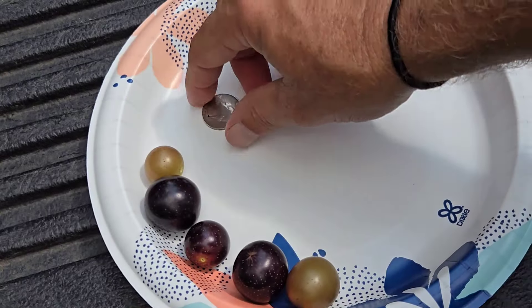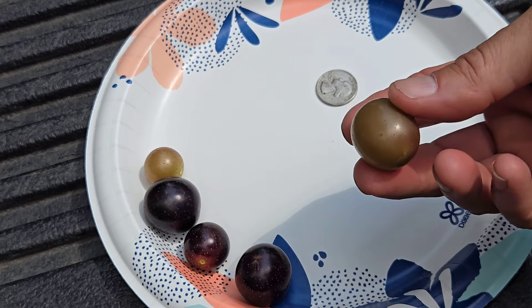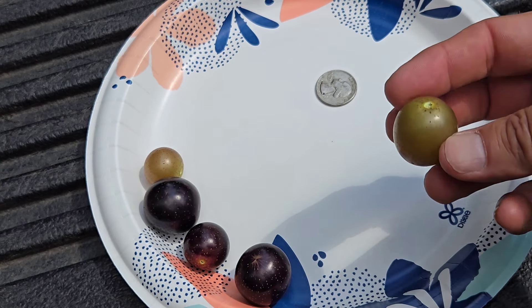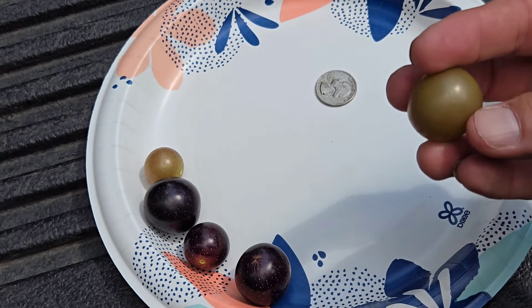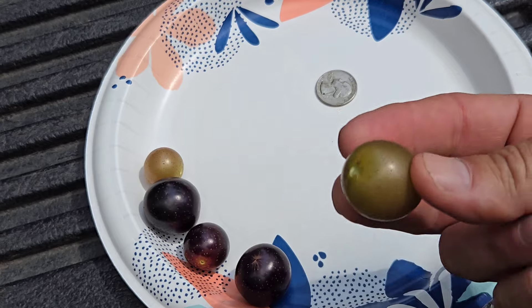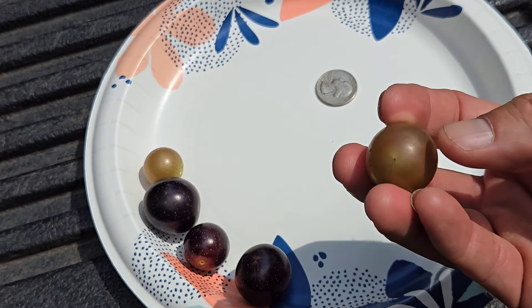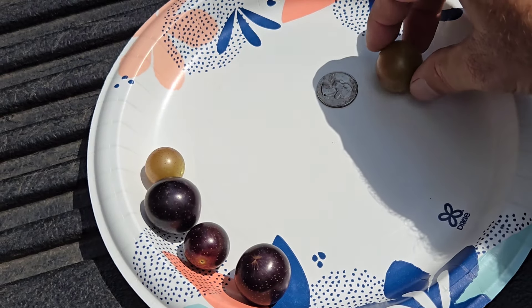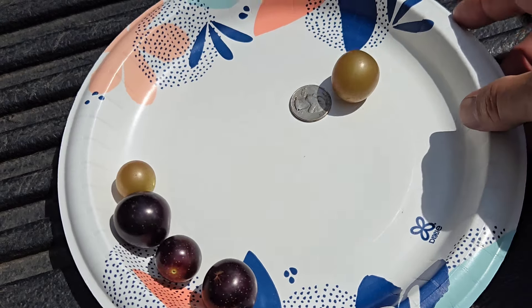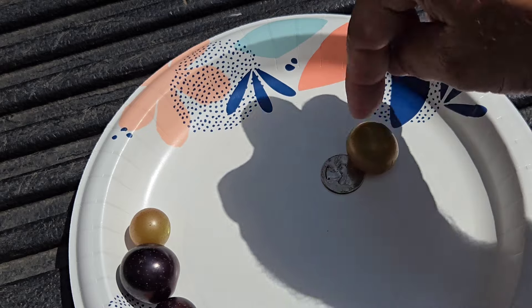I'll show you a comparison of all the grapes next to a quarter — I was asked to do a comparison next to a quarter. There's my quarter. This is a Darlene and they're not quite ready yet; I still have a couple more weeks before they're ready. They will be more of a copper-ish color. That's compared to a quarter right there, but that's about how big they get — that's the average size.